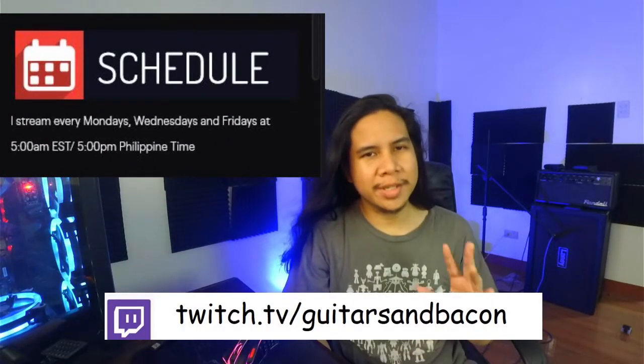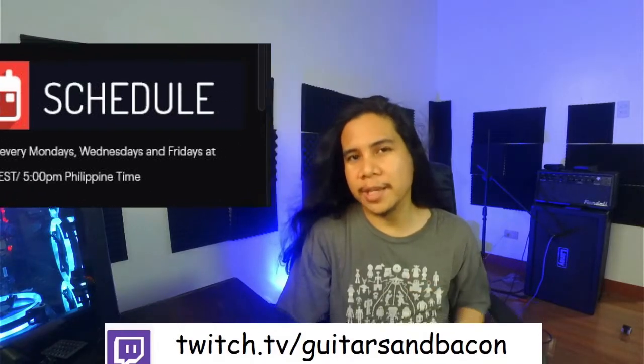Now before we get started, if you want to talk about music, gear, recording, or want to see me write metal music live, head on over to my live stream. I stream on Twitch every Mondays, Wednesdays, and Fridays, 5am EST — that's 5pm Philippine time. And it's free.